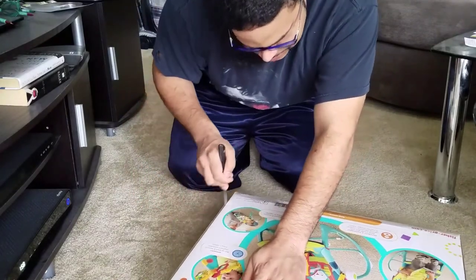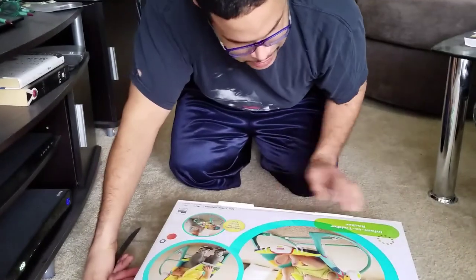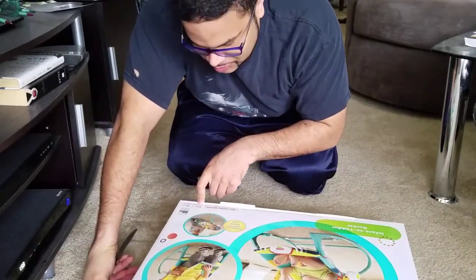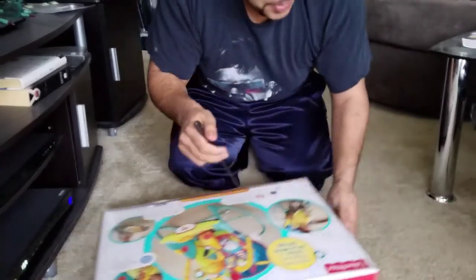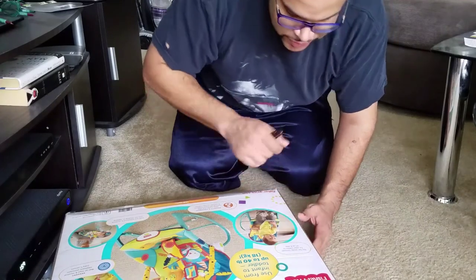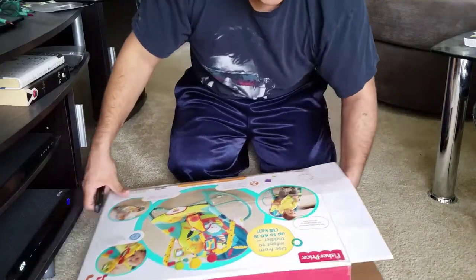What I liked about this too — some of the things I pay attention to when ordering this stuff — is that it's a 40-pound maximum weight. So that's good. You can hold a toddler. Some of them have smaller weight limits, and if you're going to spend money and want to get the most bang for your buck, right?